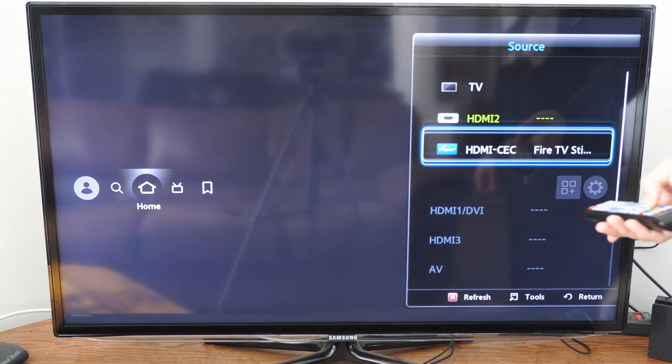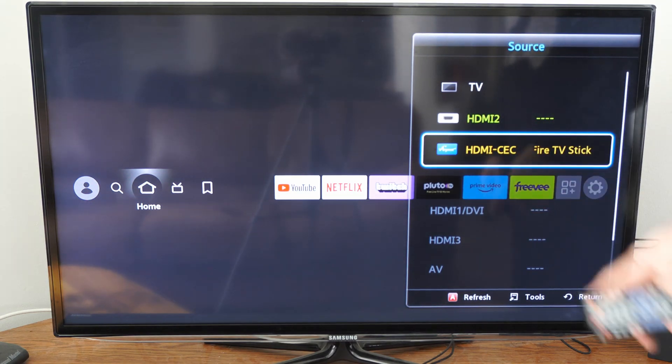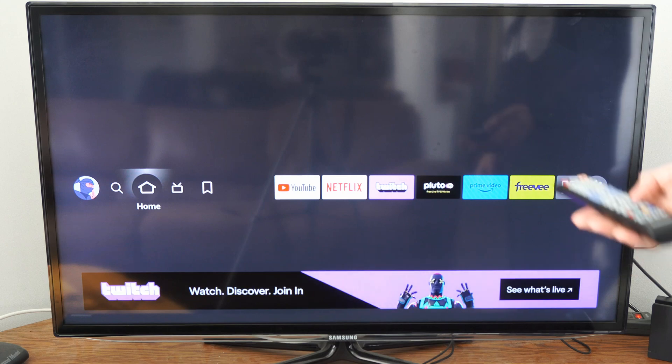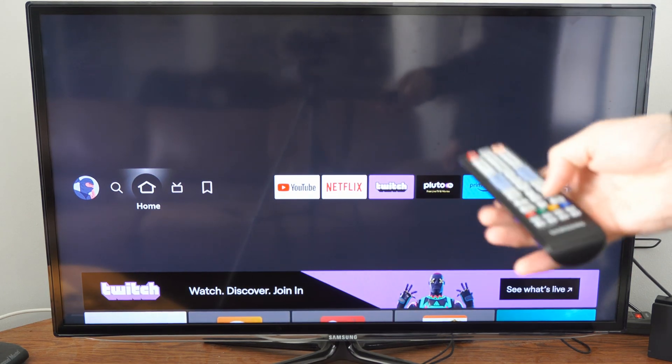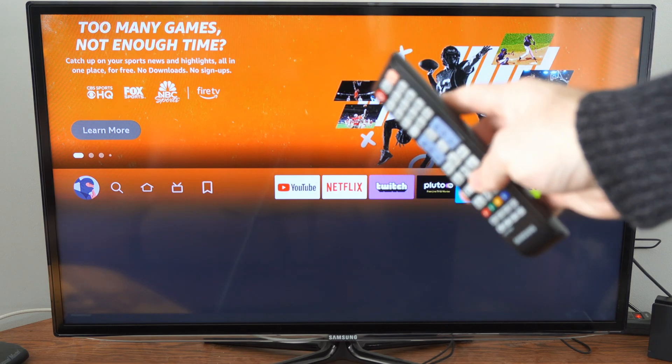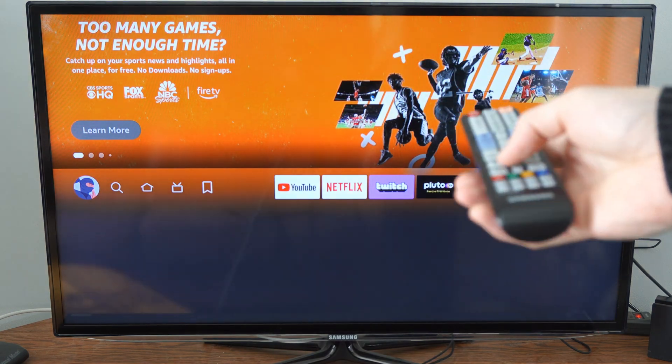Here it is for my Fire Stick. Let's scroll down to this HDMI CEC Fire Stick, select this, and it's connecting with AnyNet Plus. Now when I move around with my remote it should allow me to move on the screen — so you can see I'm using my Samsung remote on my Amazon Fire Stick.